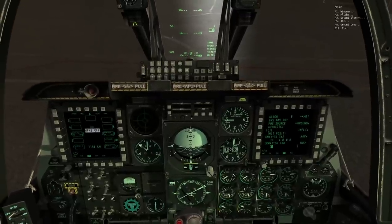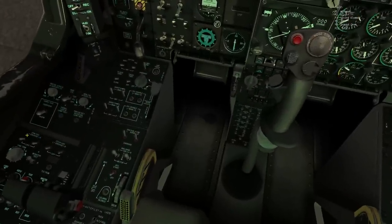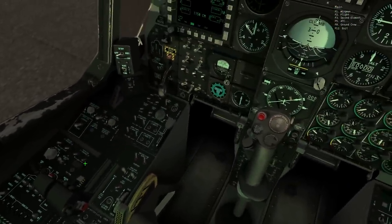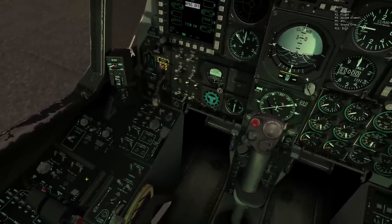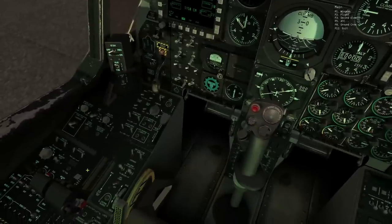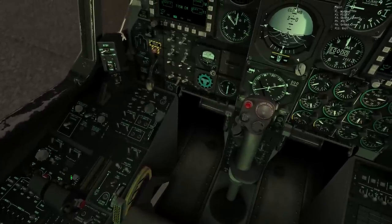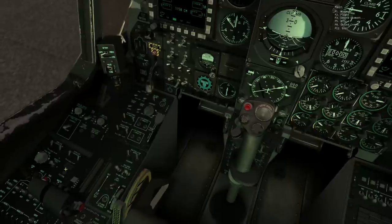Going through the list, we'll get our stability systems turned on next. We have pitch and yaw switches here, so we can flick all four of them to enable those channels for stability augmentation.